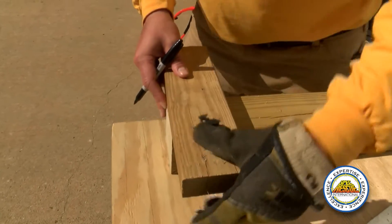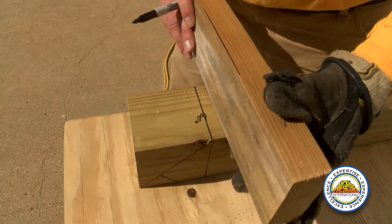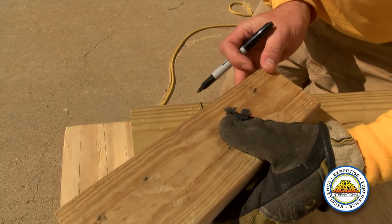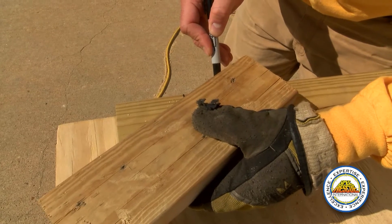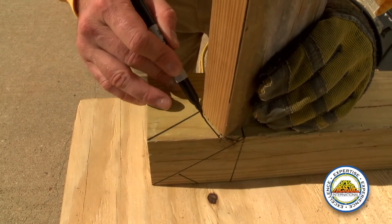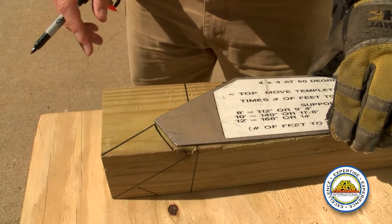Now I'm going to show you how to do the 60 degree end of this raker. Come down to a flush end again. Instead of going on the inside this time, we'll be going on the outside with another inch and a half. Now you connect these lines, come down, make your notch, and you can see that gives you the 60 degree end.